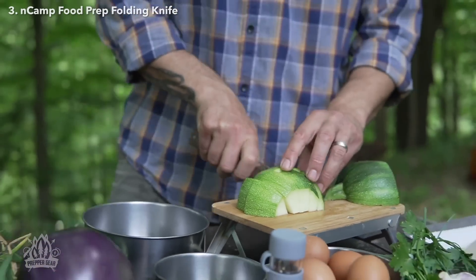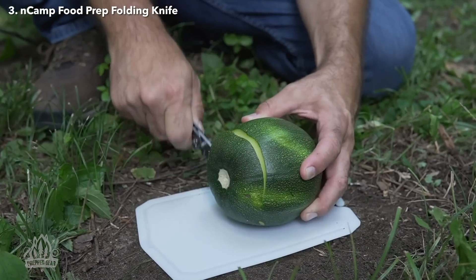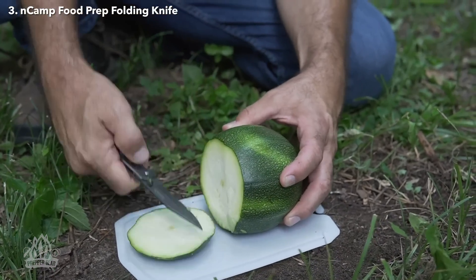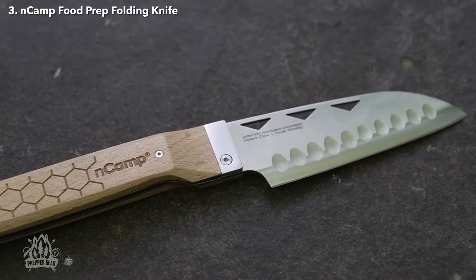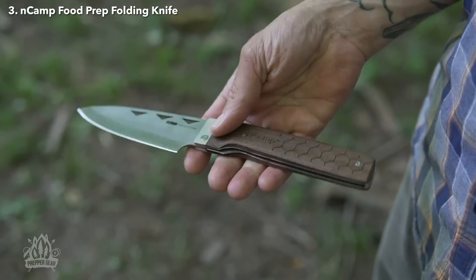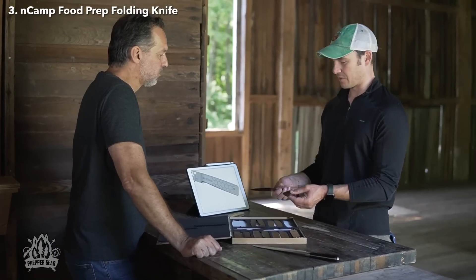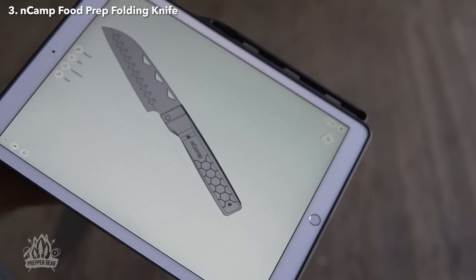Have you ever been on a picnic or camping and it came time to prepare a meal, but your knife just wasn't up to the task? That is why we decided to create the NCAMP Food Prep Knife, which is a high quality folding knife designed with cooking in mind. We talked to a lot of people, tested and refined, until we came up with a design we were really happy with.